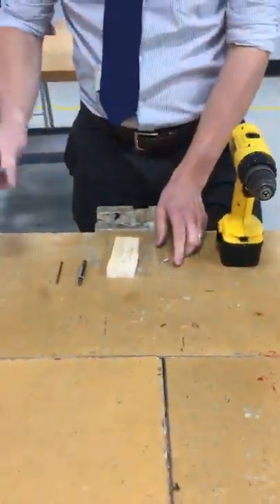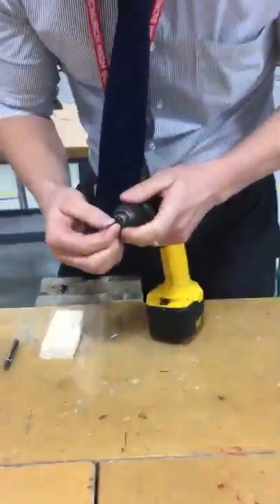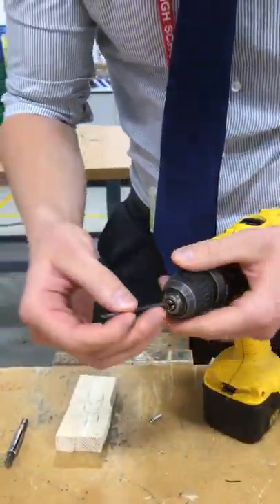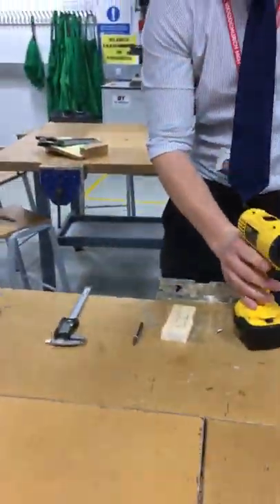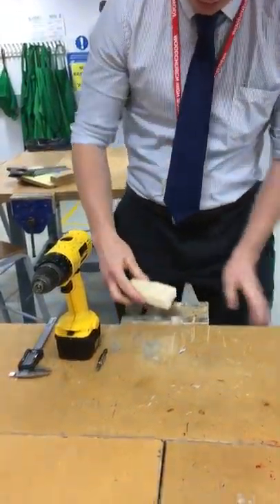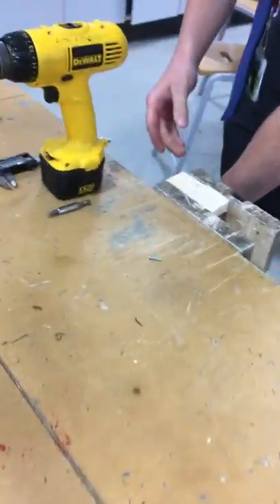Once you've done that, select a smaller drill bit to drill the hole. Using the power drill, you'll see it has the chuck here with three little jaws that attach the drill bit in place. Make sure the drill bit is on the rounded edge, not on the fluted part, because it could snap. Tighten it until it makes a clicking noise.